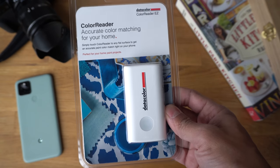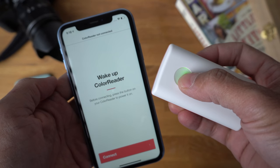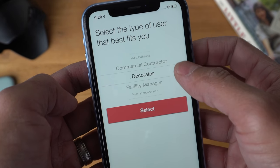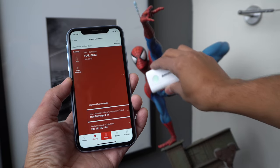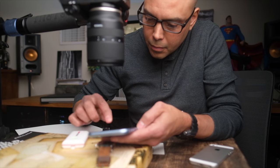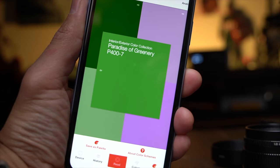I got a little help from this DataColor Color Easy Reader. The company DataColor sent me this little tool that can scan and identify wall paint — it's made for interior decorators, I think. When I first got it, I was like, how am I going to use this thing? However, once you scan the surface or color of an object, the app can suggest complementary colors. That's how I decided to use it.